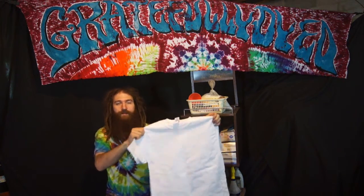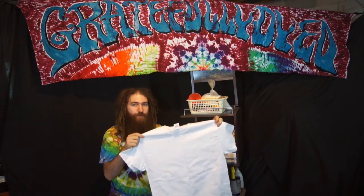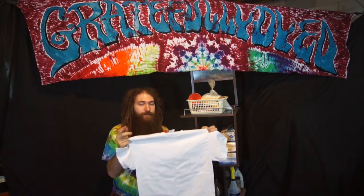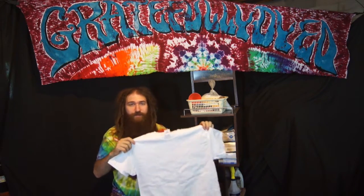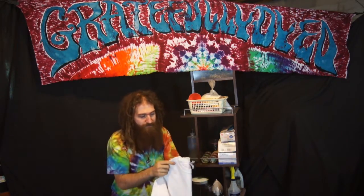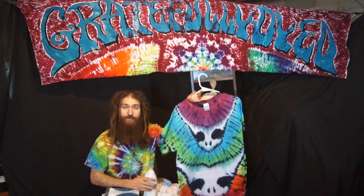You will need fabric. Any type of fabric that is natural fibers will work — that is cotton, rayon, silk, hemp, and any other natural fibers. You will need ties so you can transform your fabric. And last but not least, you will need your soap.